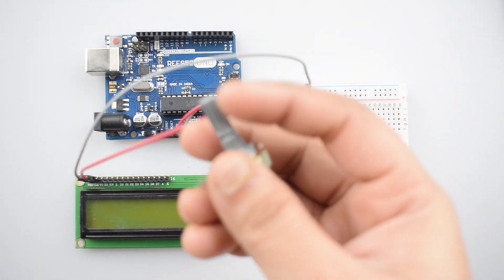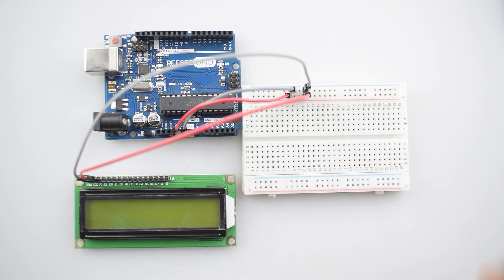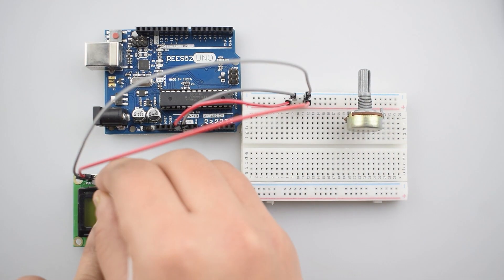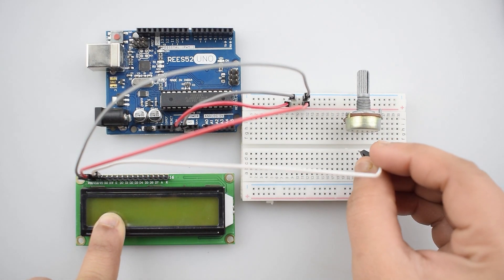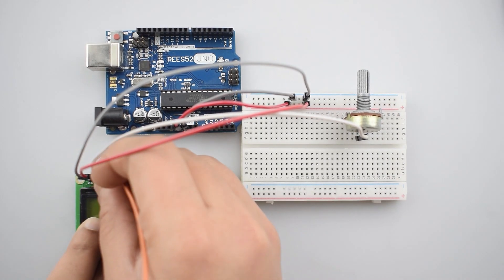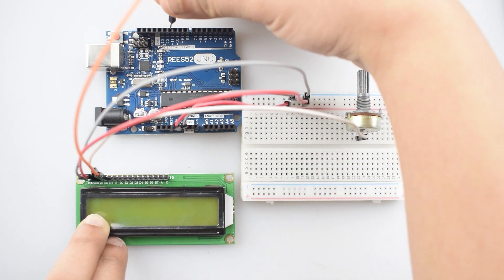Now attach a 10k potentiometer with the breadboard. Connect the third pin, that is the V0 pin, to the middle pin of the potentiometer — or you can just connect it to digital pin 12 of the Arduino Uno — it is just to adjust the brightness of the LCD. Now connect the RS pin of the LCD with digital pin 11 of the Arduino Uno.